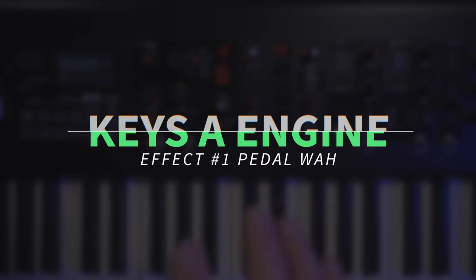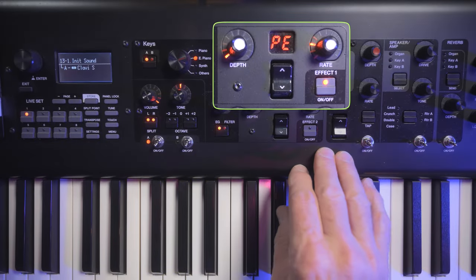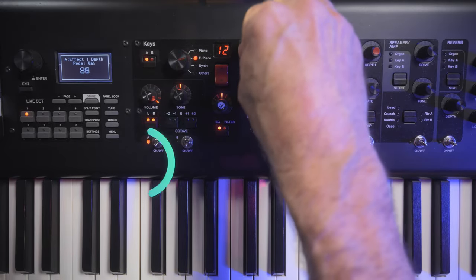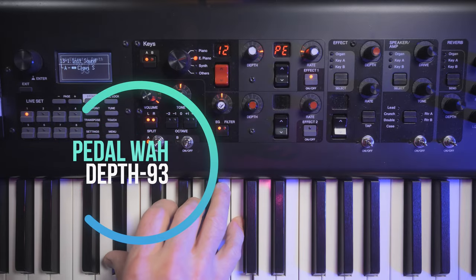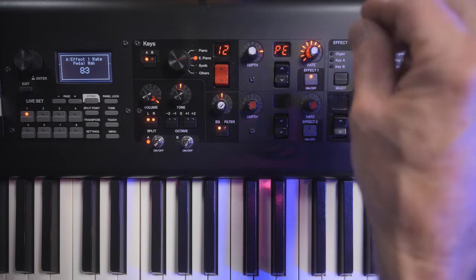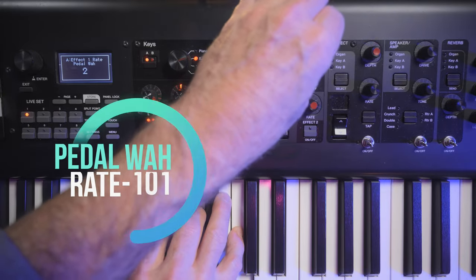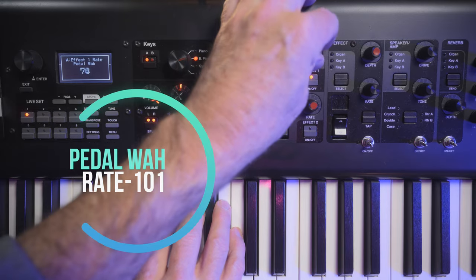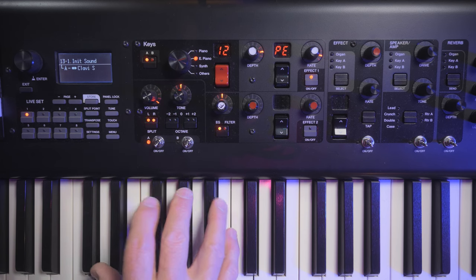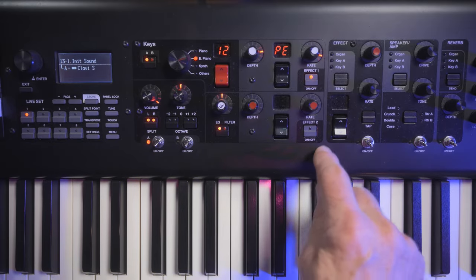Now that we've set our controller and have our first effect in place — the Pedal Wah — we're going to configure the effect itself. Keep the depth of the effect right around 90 to 100; this controls how strong the effect is. The rate controls how much the effect sweeps, so we'll set that to about 100 as well, giving us a really nice throw on the pedal.